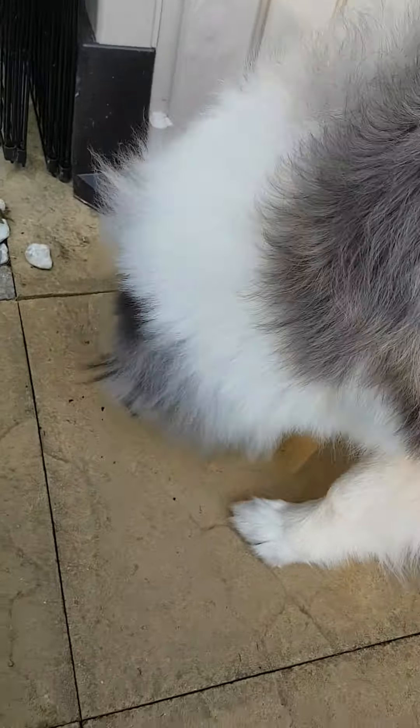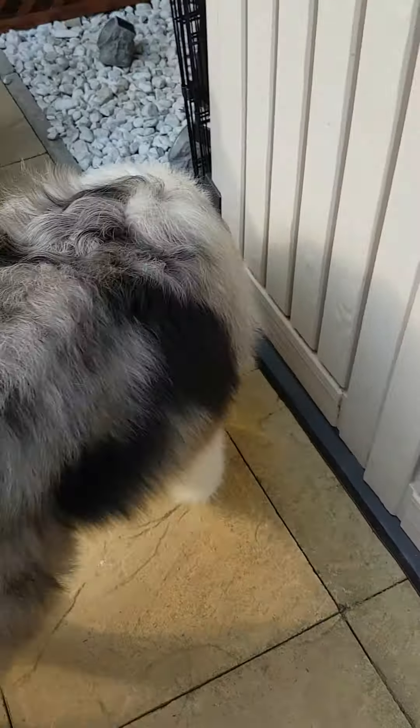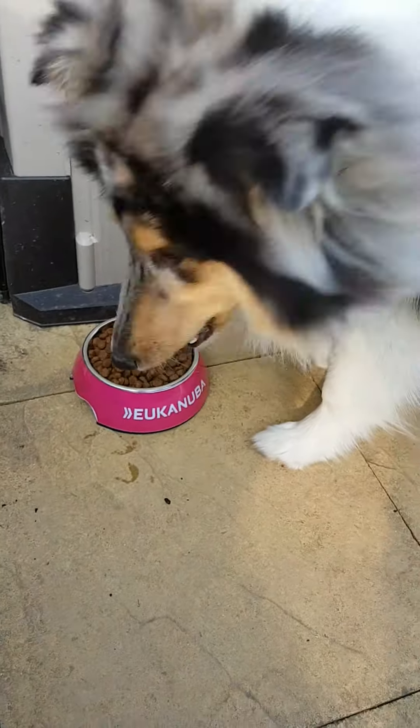Looks like this one is a fan favorite. Jasper, what about this one - isn't this one nice? He's really enjoying that one, isn't that nice.